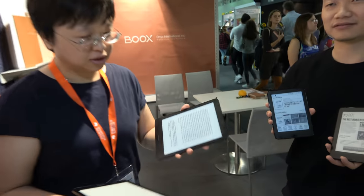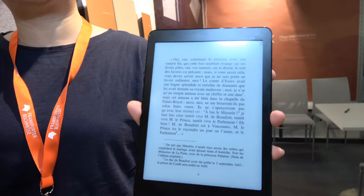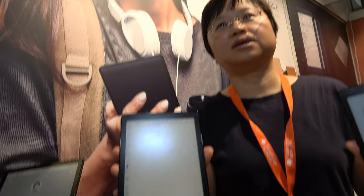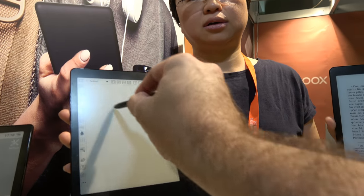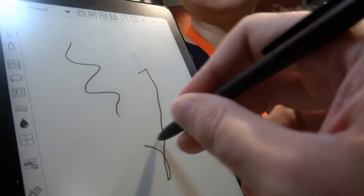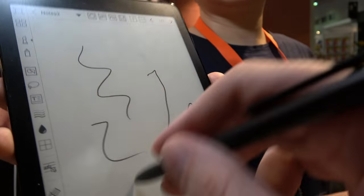So you have new products launching now? Yes — Nova. This is Nova, 7.8 inch. And we have two versions. This is Nova Plus. So this one is 7.8 inch with a stylus? Yeah, with Wacom. With a touch-sensitive Wacom? Yes.